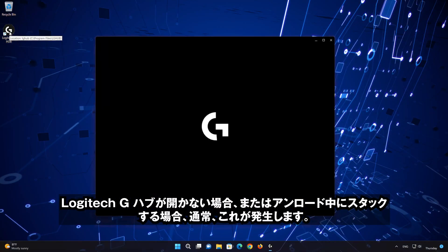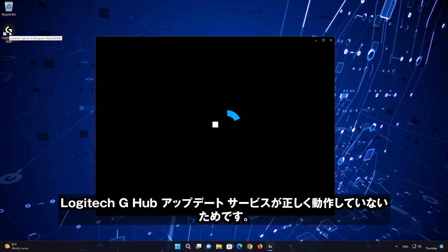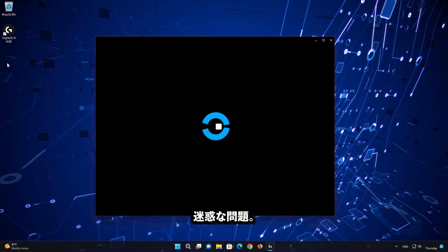If your Logitech G-Hub is not opening or is stuck on loading, this usually happens because the Logitech G-Hub update service is not working correctly. Follow the instructions of this video to learn how to resolve this annoying issue.